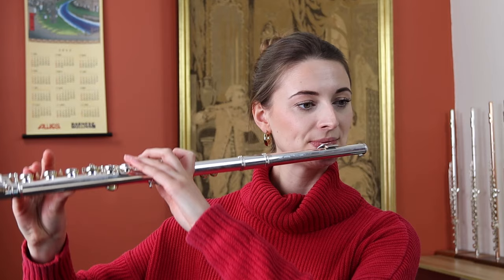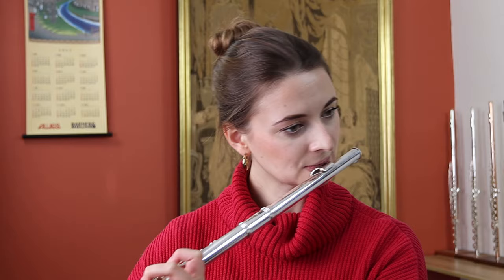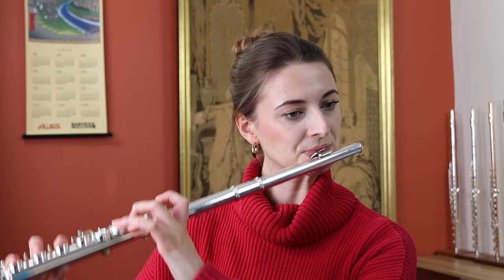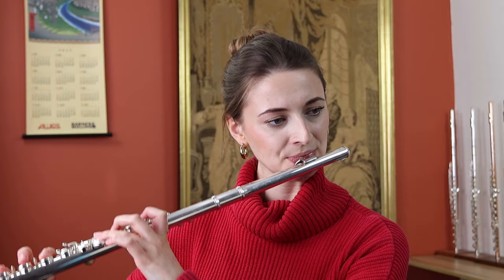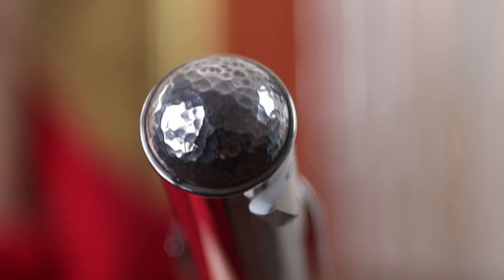Today Martin specializes in custom headjoints and engraving, and this headjoint here is a really striking example of his amazing work. It is sterling silver with a 14 carat rose gold riser, and has this incredibly unique engraving on the lip plate, with these cutaway sides which allows for a very free and open sound.